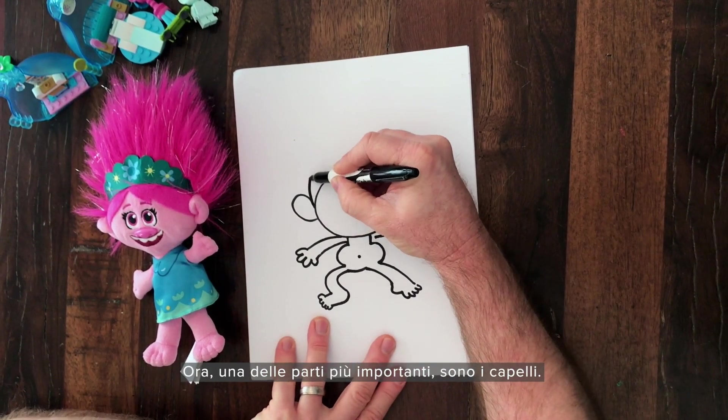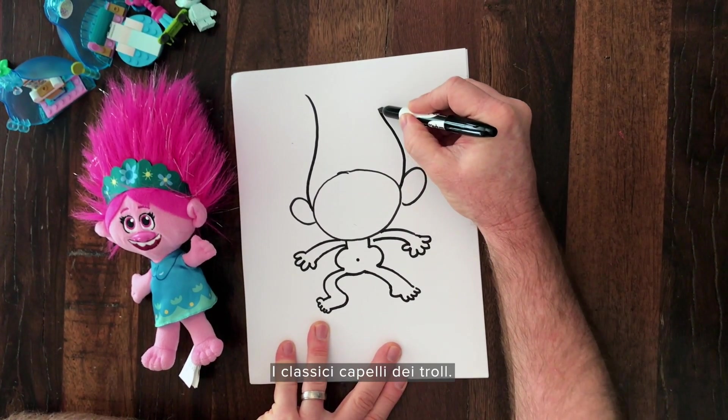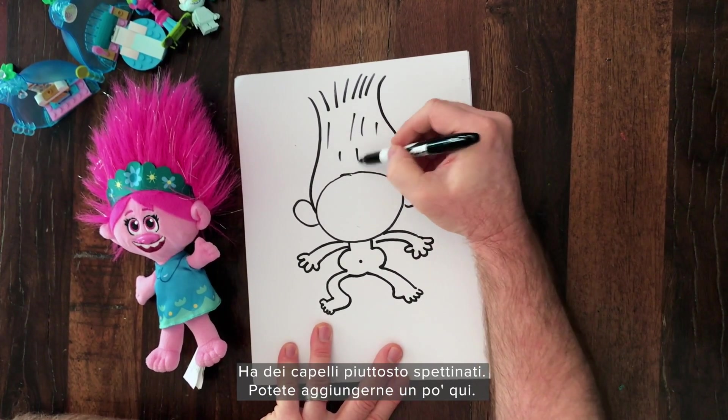Now one of the most important parts is the hair — that classic troll hair. Go in there. You can put these on top. He's kind of got wild hair, so you can add some of these on there.